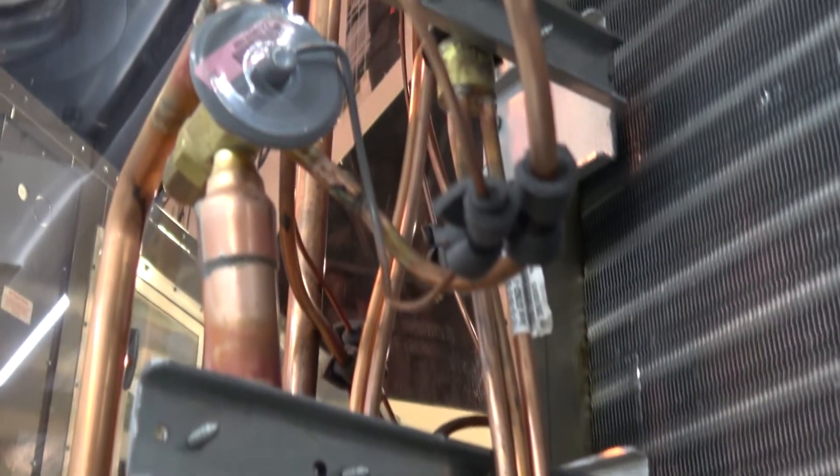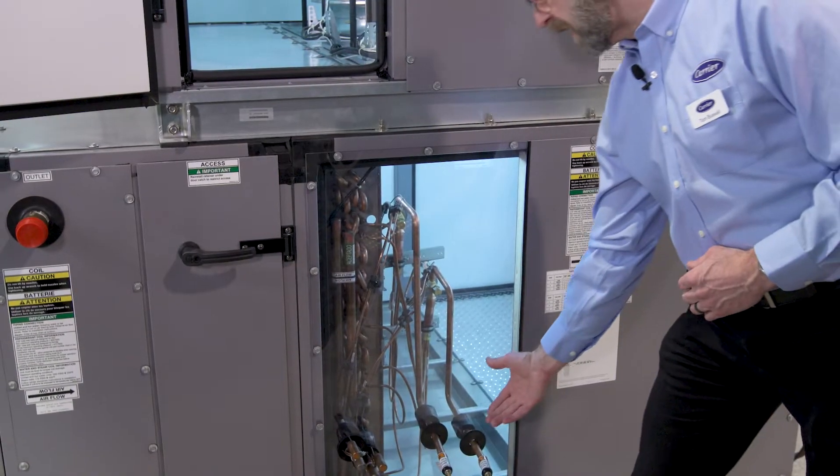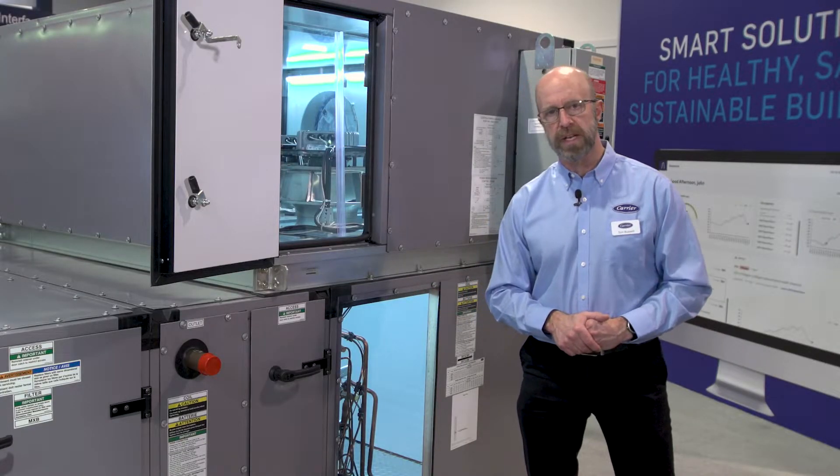On the refrigerant base coil section, this has factory mounted TXVs on it. The factory mounted TXVs are piped to the outside of the cabinet, making it easy for the contractor to connect to in the field.